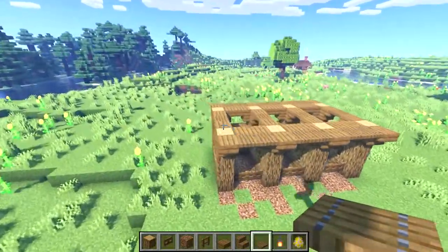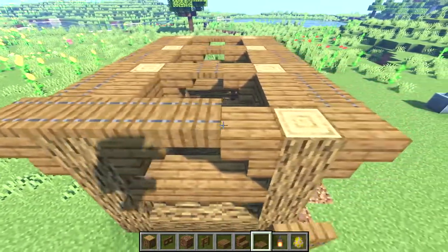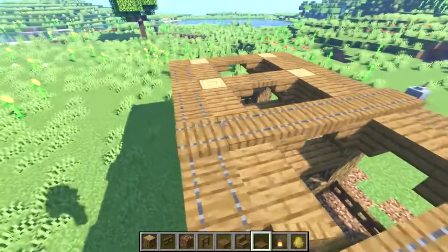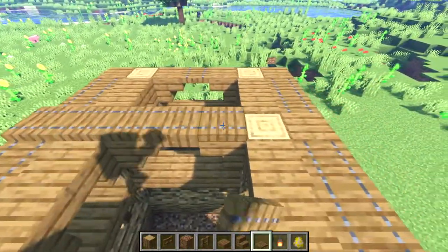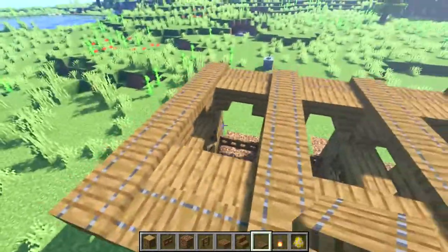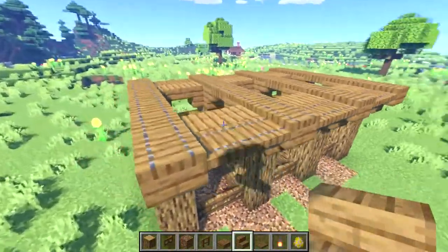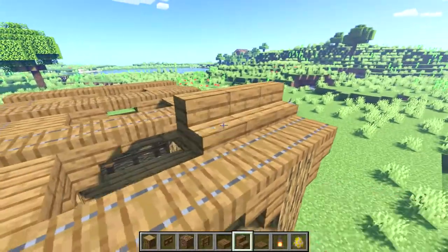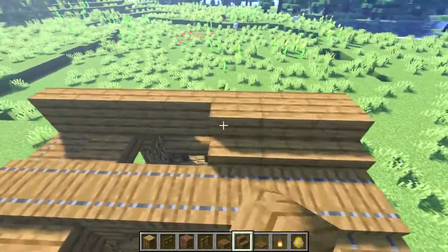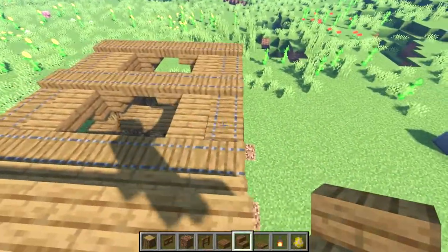And now we're ready to start building our roof. On each of these archways that go from front to back we'll place a line of spruce trapdoors over the top. Next, in the two-block gaps between the trapdoors we'll use spruce stairs, and then go ahead and repeat this in the remaining sections.